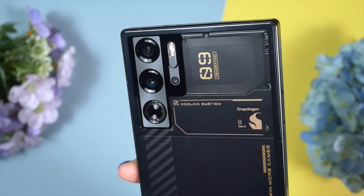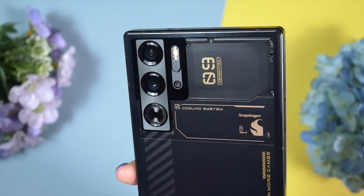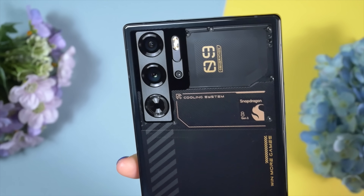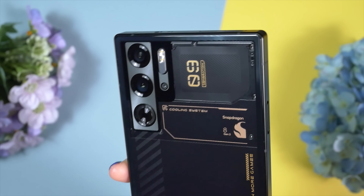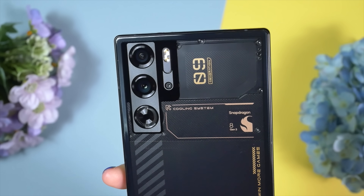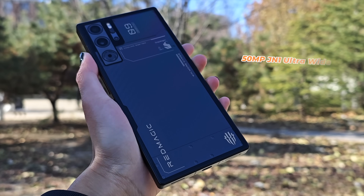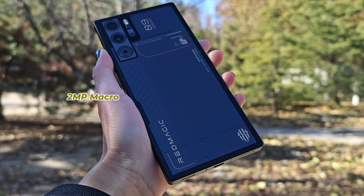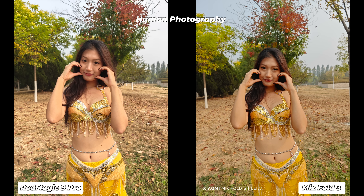The Red Magic 9 Pro has the same main sensor as its predecessor — a Samsung ISOCELL GN5 50MP sensor — but this time Red Magic has finally added OIS to the main lens, making performance significantly better. It also has a 50MP Samsung JN1 ultrawide sensor and a 2MP macro sensor. I'm ready to give 8 out of 10 for camera performance, considering this is a gaming smartphone.